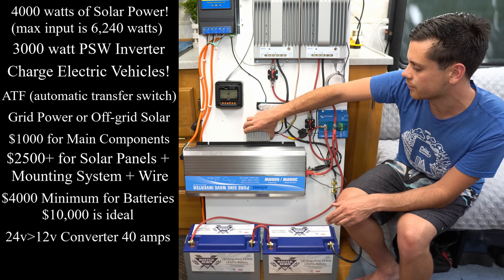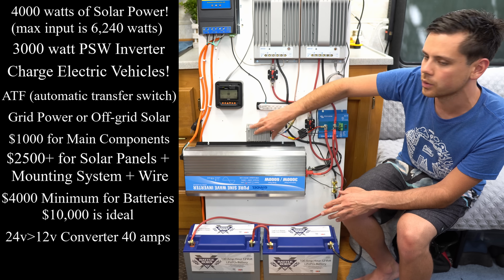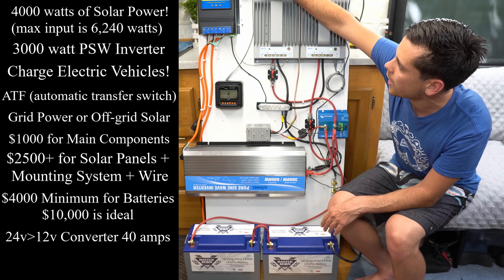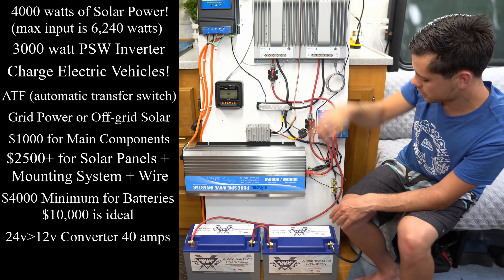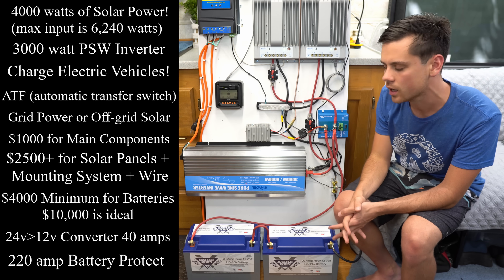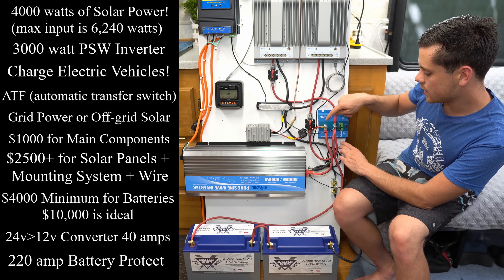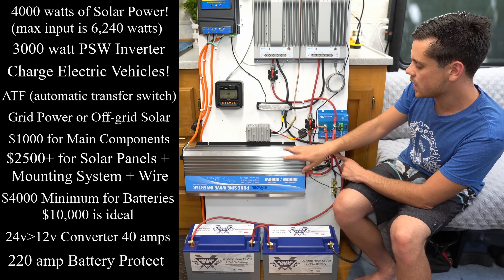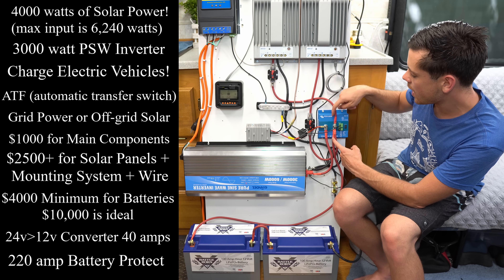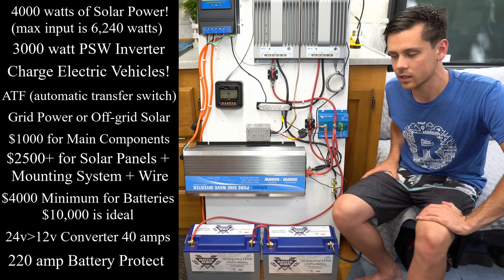We also have a DC-to-DC converter, 40 amp, and this converts 24 volts down to 12 volts so we can still use 12-volt appliances with this system. We also have a battery capacity monitor, and the shunt is right here. And we also have a battery protect — so you can actually use this system with a DIY lithium iron phosphate battery. The battery protect is connected at the output to the inverter and the converter, but at the input we have the solar charge controller cables.